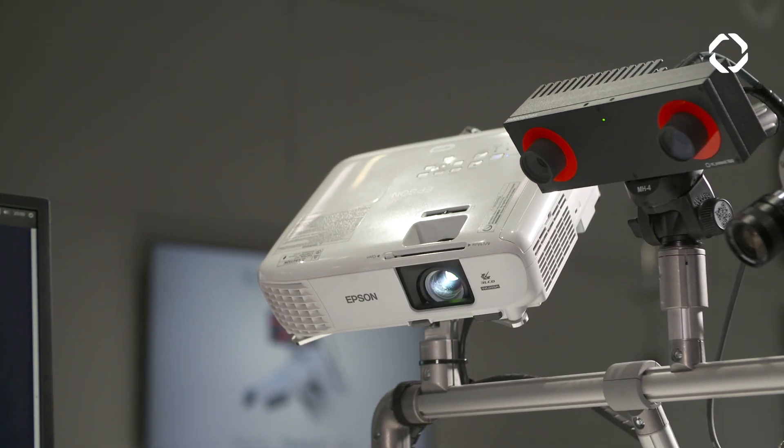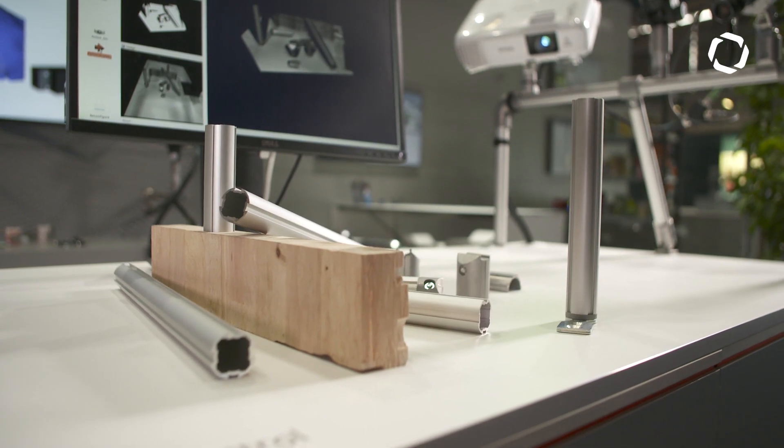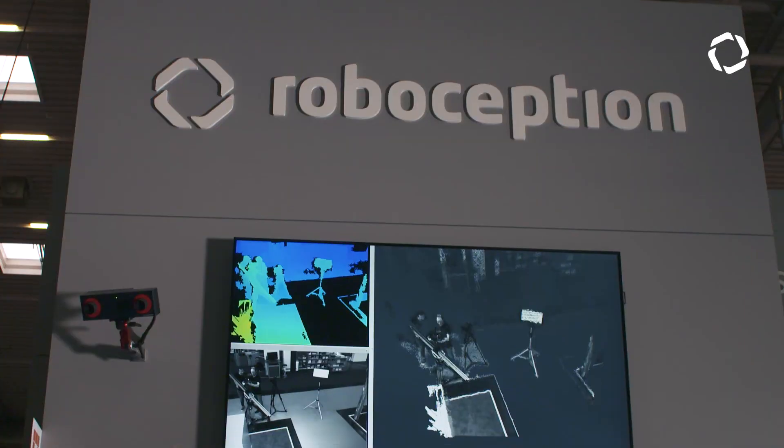We have another extension where we basically do active matching — we are projecting a gray-code pattern, and this enables us for static scenes to generate very nice and very high-resolution point clouds of the environment.